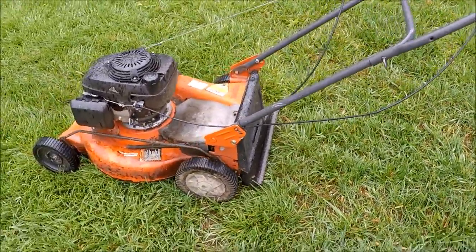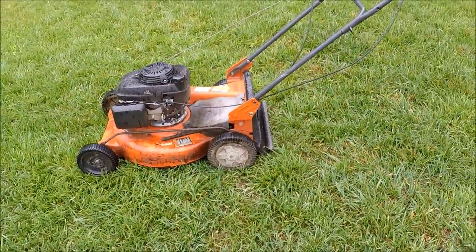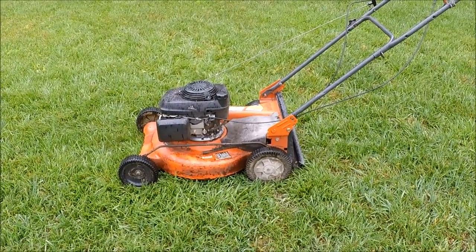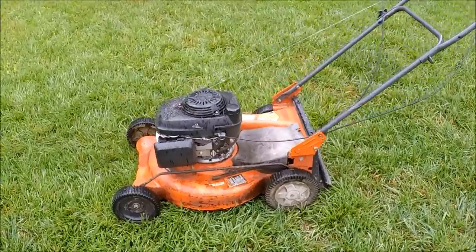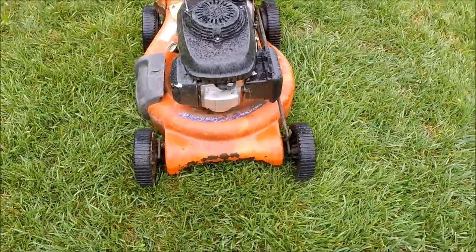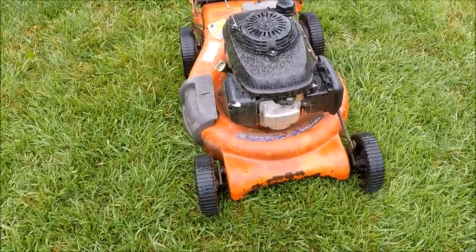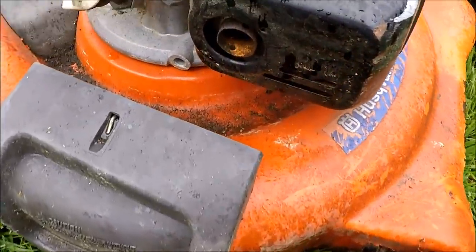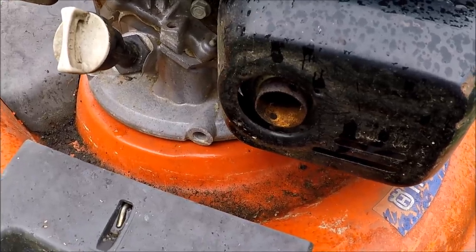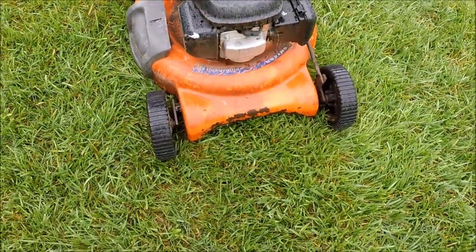I'll end up giving this to one of my veteran friends. We're going to see if this Honda engine will start — it's pretty worn out. I'm not sure the last time this ran. You can see some rust in the exhaust pipe there, and it's starting to rain here a little bit.